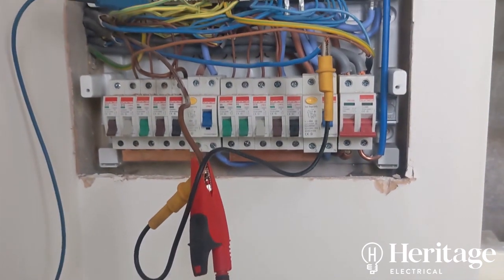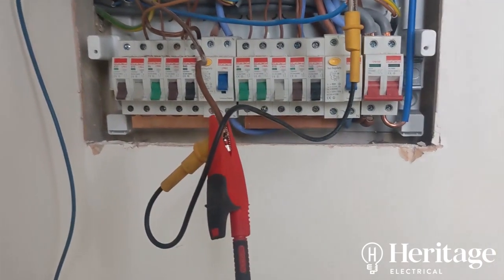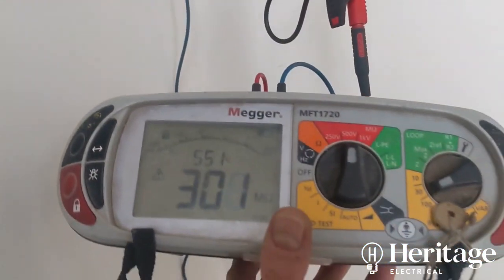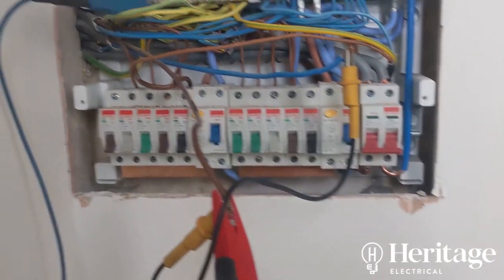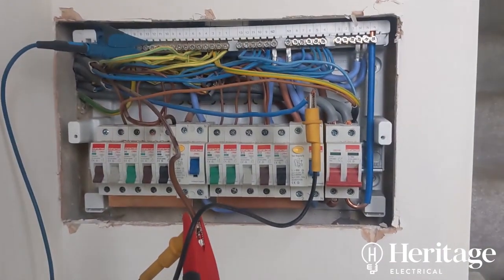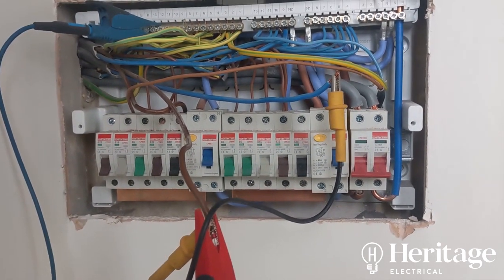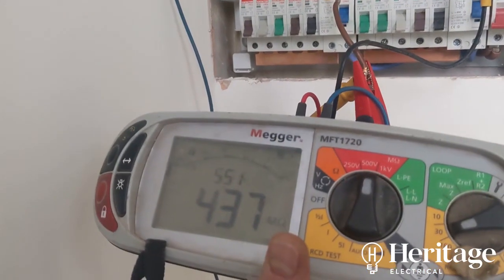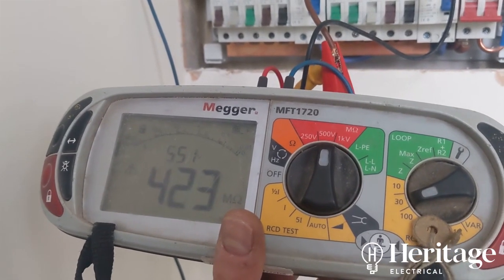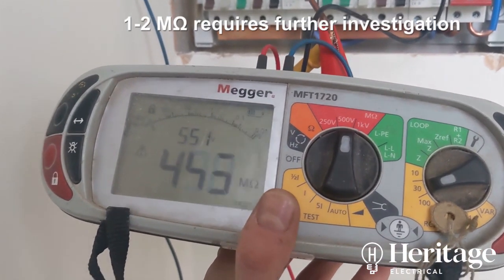We're doing an insulation resistance test. Because there's no local isolation, the oven is always in circuit, so instead of doing a line-to-neutral measurement, I'm doing a combined line-and-neutral to earth test. In the interest of time, rather than disconnecting the oven, we're getting well over the 1 MΩ required to pass and over the 2 MΩ threshold before further investigation is needed.